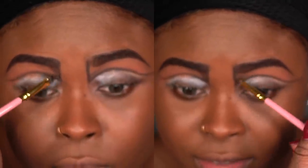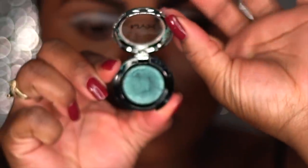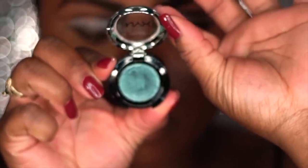Now the eyes are going to have two different looks so the process is not going to be the same anymore. Using NYX's Prismatic Shadow in the color Savage, I'm going to put that in the dark areas of that shadow and blend it upward into my eyebrow.